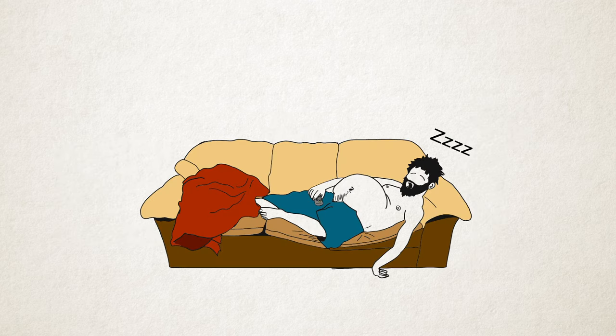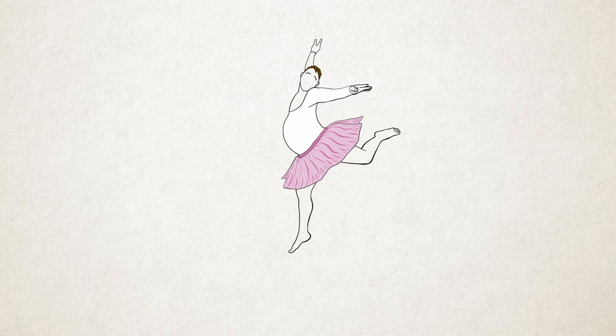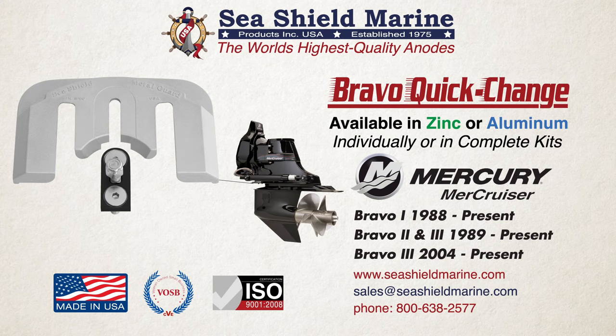So now, you can get back to doing whatever it is you love to do. Bravo Quick Change Anodes come in military-grade zinc or aluminum and are available individually or in convenient kits. To learn more, visit us at SeashieldMarine.com or contact us directly.